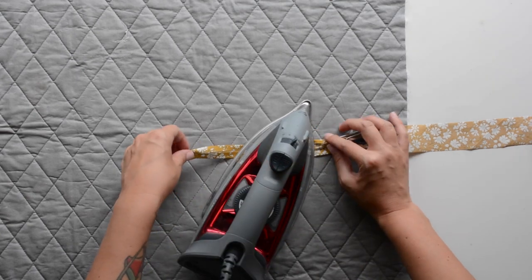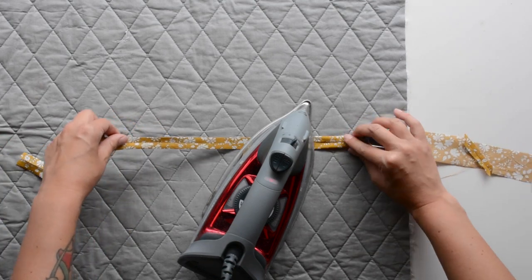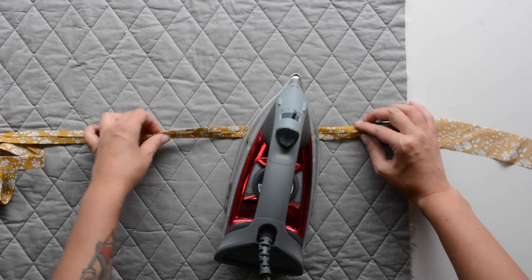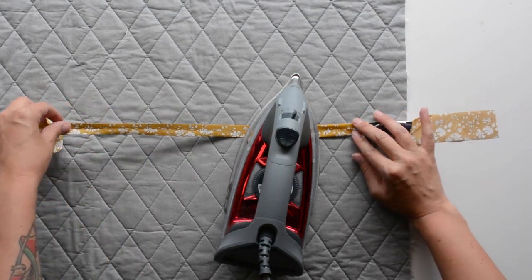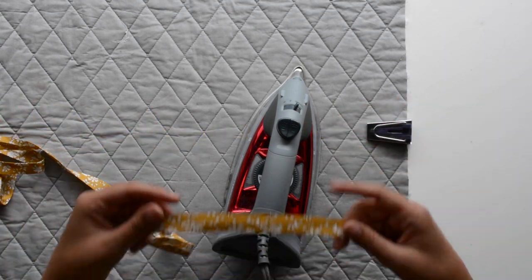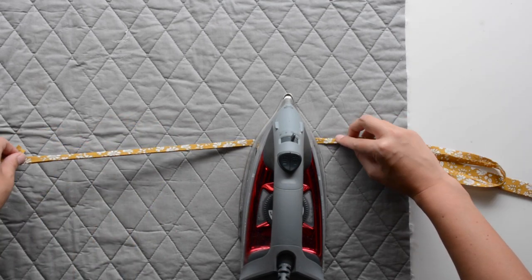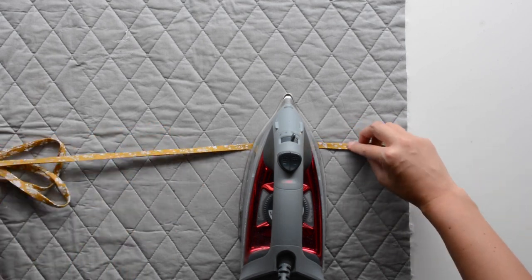Here's what the bias tape maker looks like — you feed the bias tape or drawstring through and it guides it under the iron, folding those edges under so you can just run it under your iron and make binding or drawstrings quickly. These come in different sizes; for this project you'll want an 18mm one, which is three-quarters of an inch. Once you have those edges pressed in, fold your pieces in half again so everything is enclosed and give it one final press so it's ready to sew with.